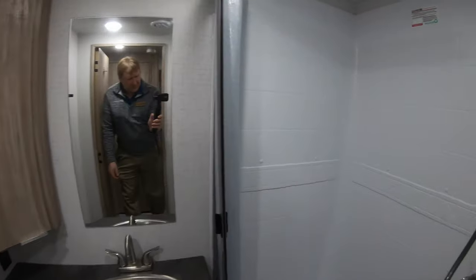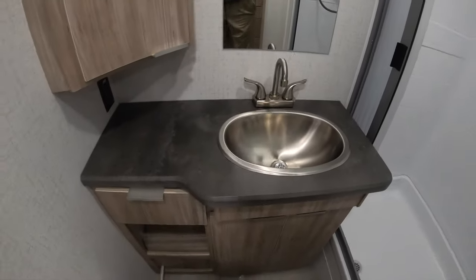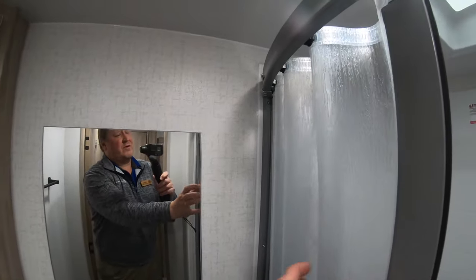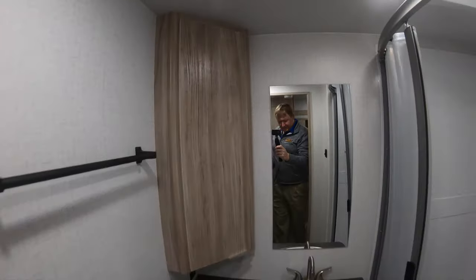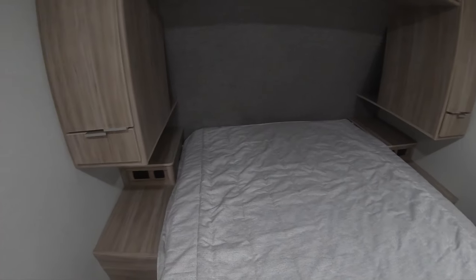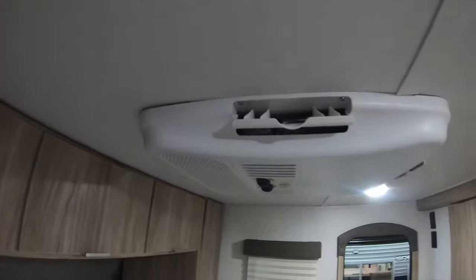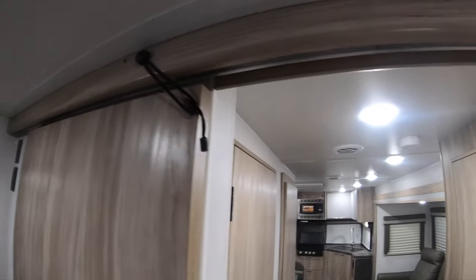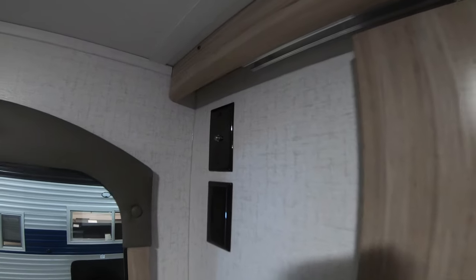Over here you have another closet with a bunch of shelves. Directly across from that is a really nice big bathroom with a big shower, countertop, stainless steel sink, and a powerful vent fan up top. Coming out here, you'll see nightstands on both sides of the bed, both with 110 outlets and USB ports. There are tall wardrobe cabinets on both sides with convenient drawers below, more storage up above, and a separate air conditioner for the bedroom to get it really cool. Lots of storage underneath the bed, and a barn door to close this area off for privacy with a TV hookup.